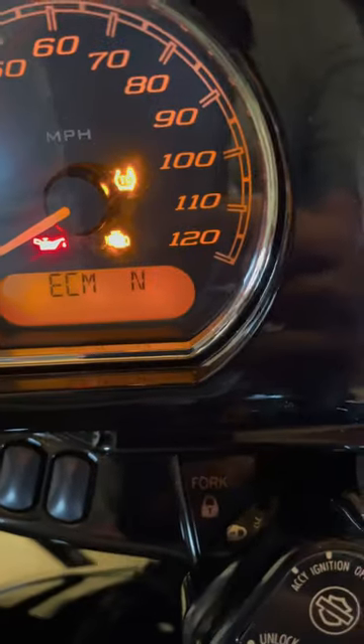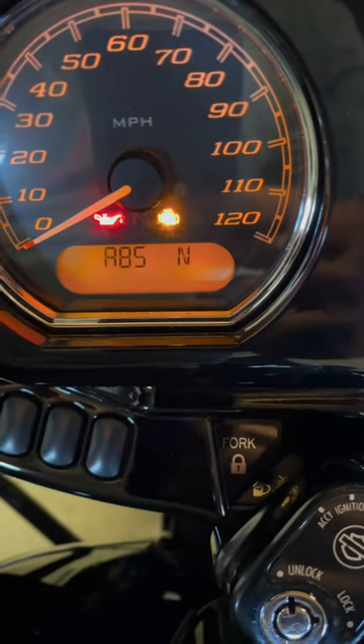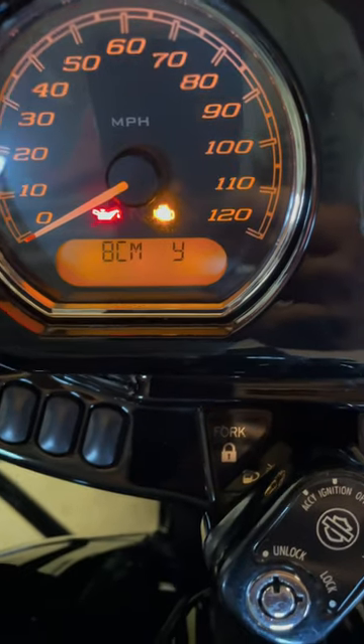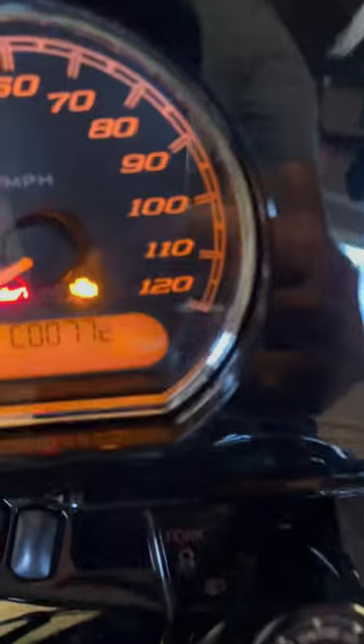That's going to let you know if you have any ECM error codes, BCM error codes, speedo, or ABS. We have a BCM error code. Press and hold for two seconds and it's going to bring up the code.